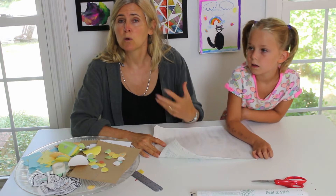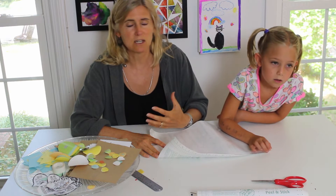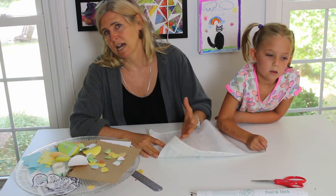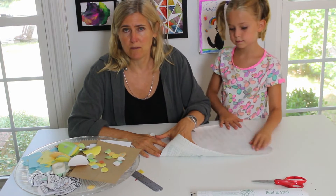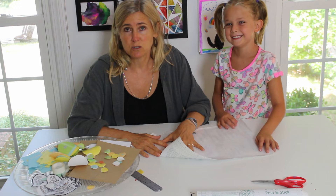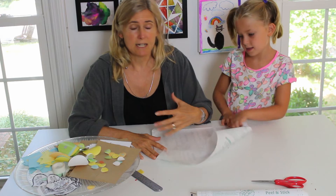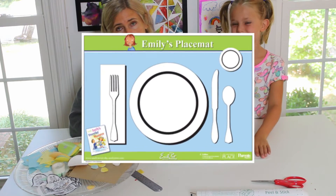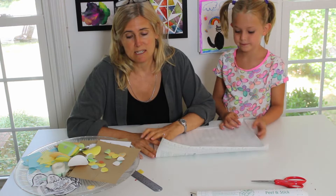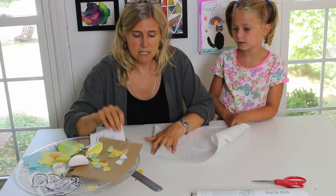You could have each kid make their own placemat with pictures they like — their favorite things, dogs and cats, trucks, whatever they want — to make it individualized. You could also make a placemat that shows how to set the table with the plate, fork, knife, and where the napkin goes. There are lots of ideas, but for ours today I wanted to start with a specific prayer.